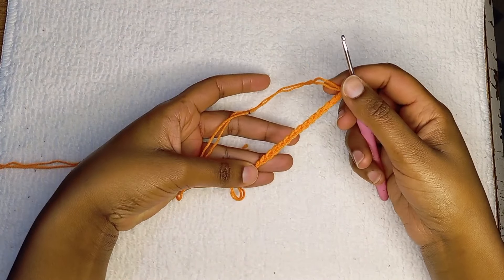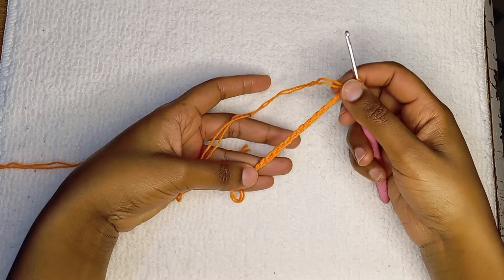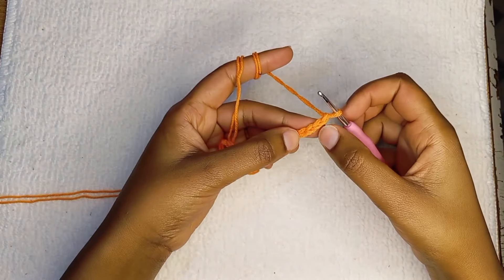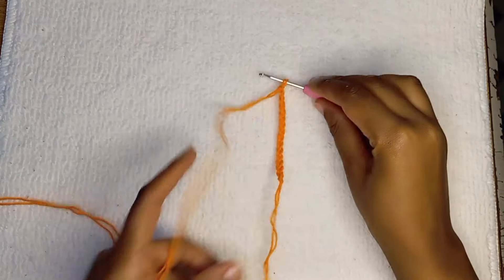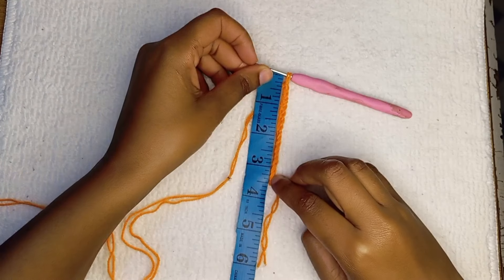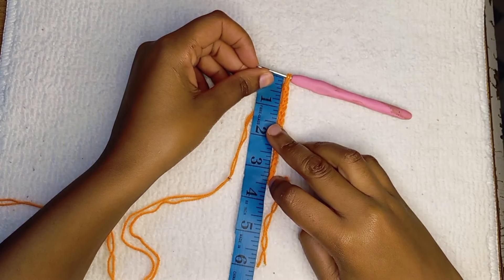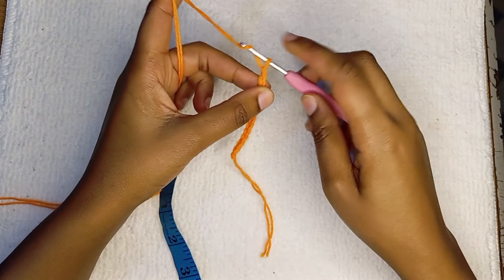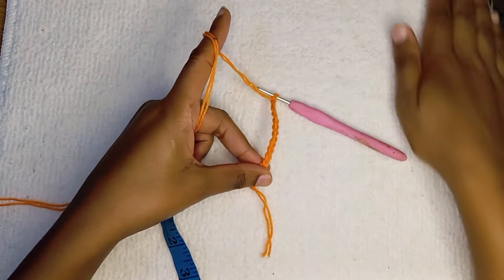For a medium, you can chain 14 to 16 chains. For mine, I'm going to make 16 chains. I first made 14 chains and I realized it was too small, so I added two more chains to make it 16.